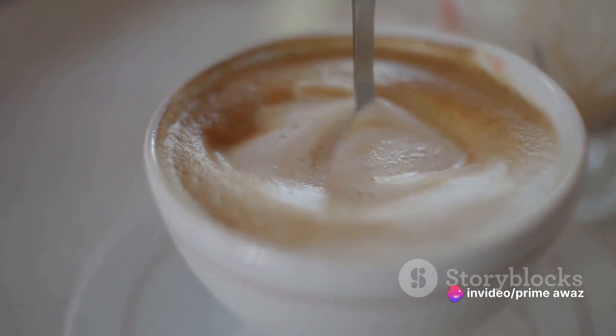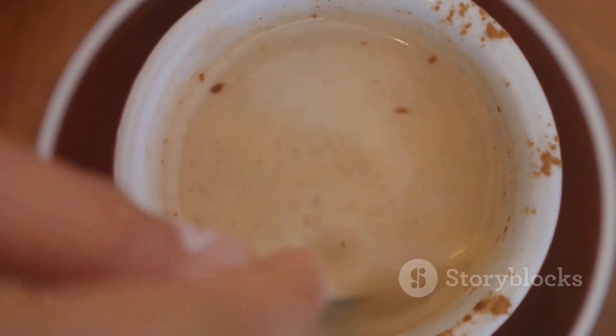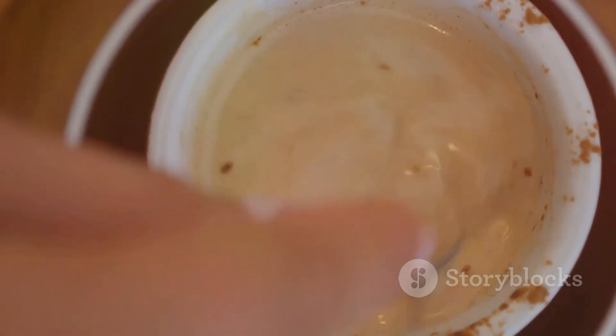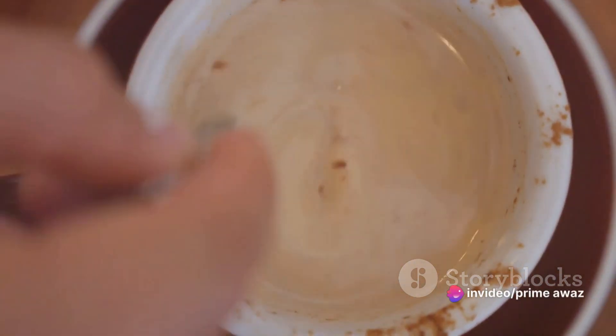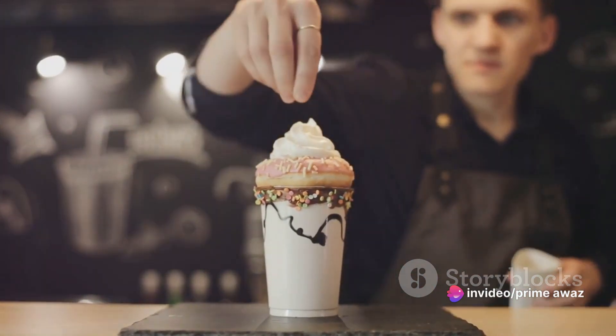Now comes the exciting part — assembling the drink. Start by adding a half teaspoon of peppermint extract to your coffee. Stir in the cocoa and sugar mixture next, ensuring it blends well. Pour the frothed milk over your coffee and stir gently. To finish, top your homemade peppermint mocha with a generous dollop of whipped cream.